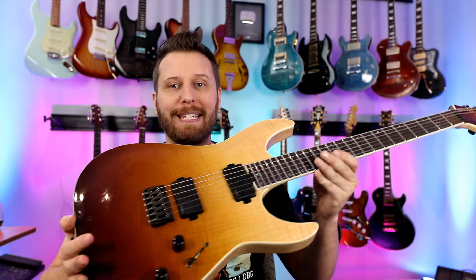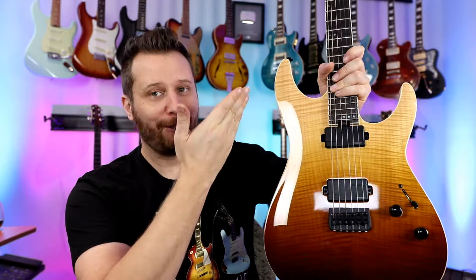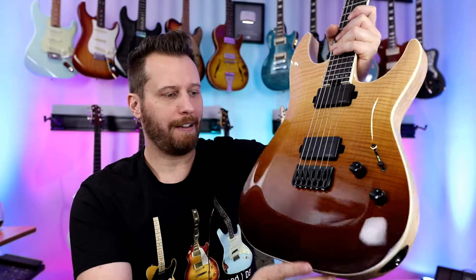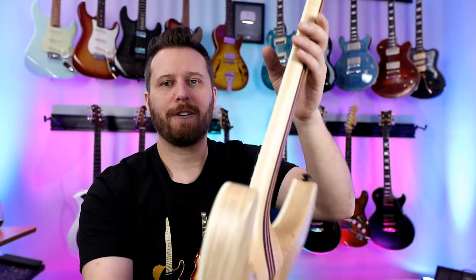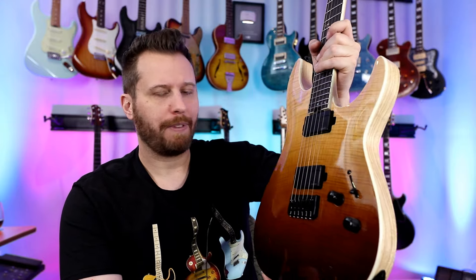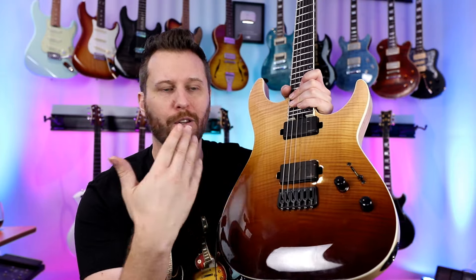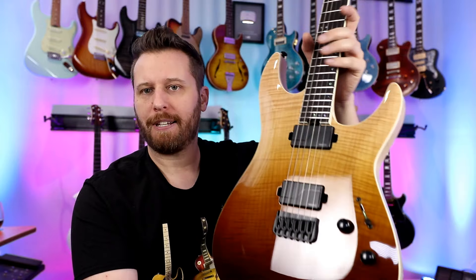We're getting close to the end, but before we do we need to look at this absolute race car of a guitar — the Schecter C1 SLS Elite. Fishman Fluence pickups, an amazing finish, binding, neck-through construction. Everything just looks amazing — stainless steel frets. Almost every single spec on this guitar is as high as it can possibly get, all for an insanely low price. Even when you split the Fishman Fluence pickups, the single coil sounds are still noiseless. Such incredible guitar, very, very playable in every way.